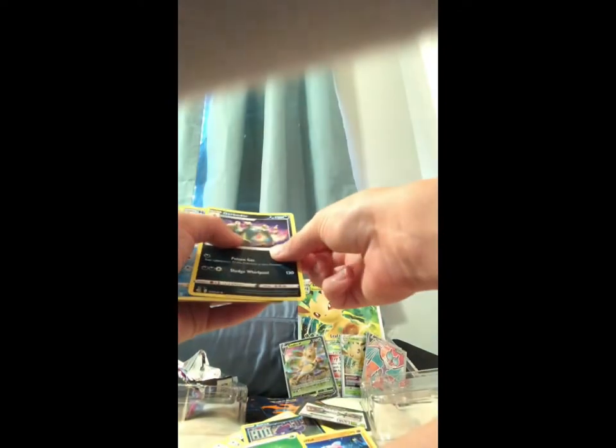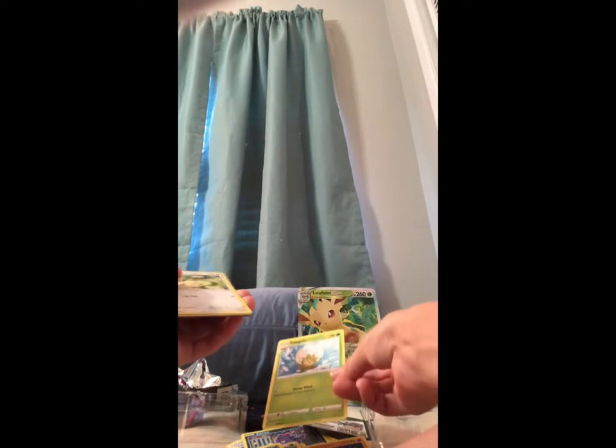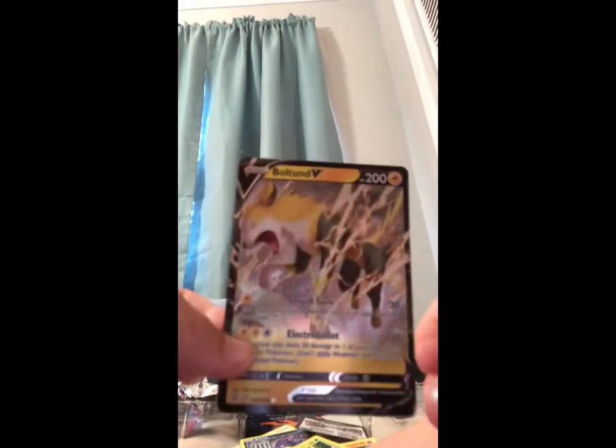Opening from a good angle this time. Okay: Leaf Energy, Garbodar, Marshtop, Marshtop, Eldegoss, Meowth, Marowak, Heliolisk, Luvdisc, Grumpig. And the last card — it is a Boltund V!